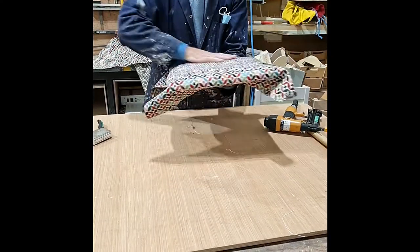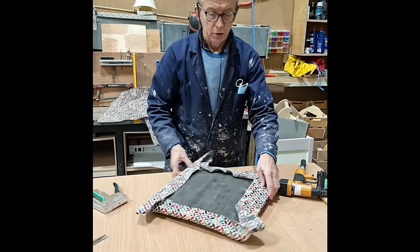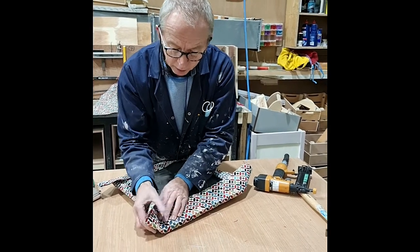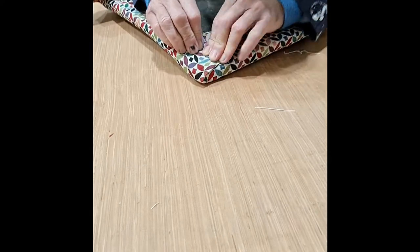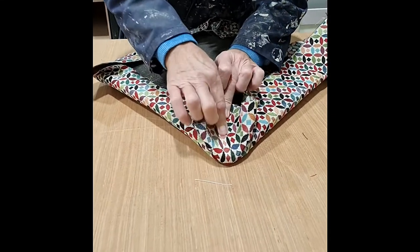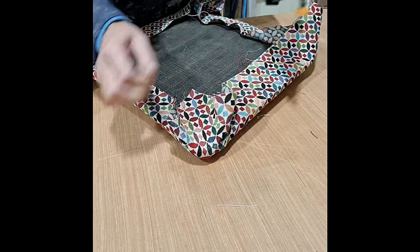I've got the material on — feels good, looks good. Now for the corners. There are different ways of doing this. Some people will do a fold one way and a fold back around. Another method is to pull from the centre — I prefer this one. Pulling, just putting strain there, then one staple to hold it.